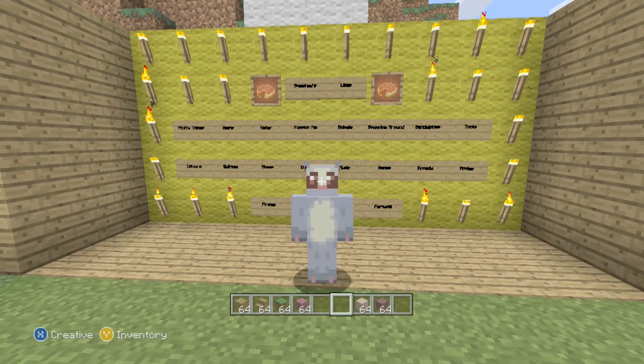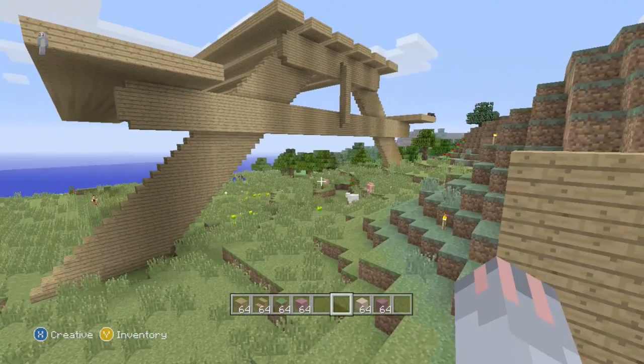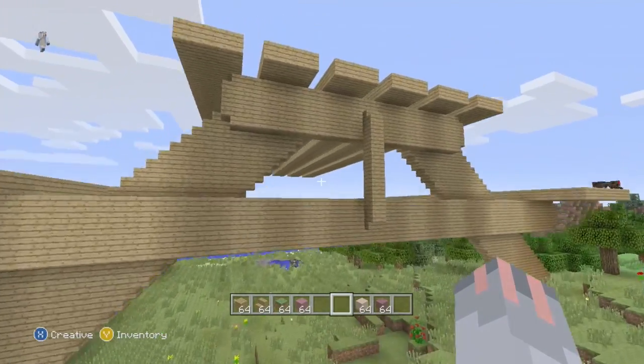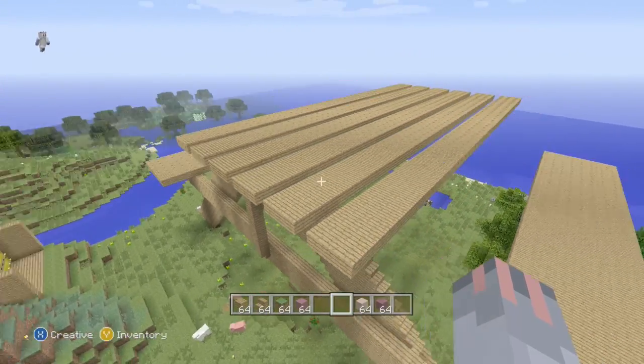Hi, this is Nettie and welcome back to Squashy's house. Last episode you may have guessed it — we did a picnic bench, and loads of you got it right in the comments. I was so impressed. Loads of you guessed it earlier on, or were guessing other things and then realized it was a picnic bench, so it was quite cool seeing everyone's opinions change.